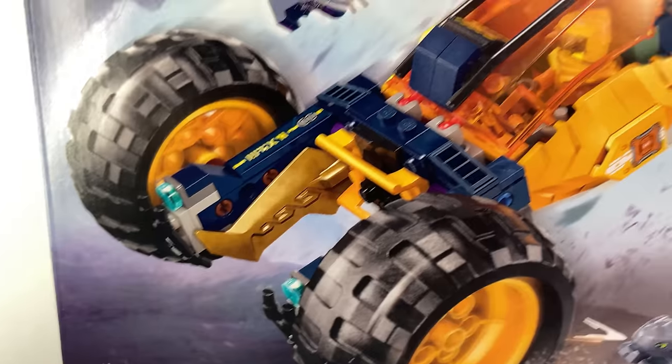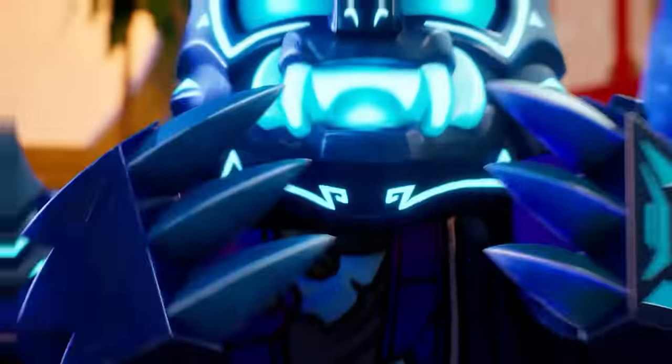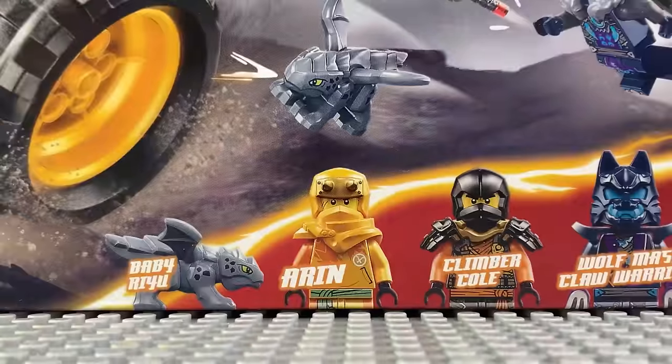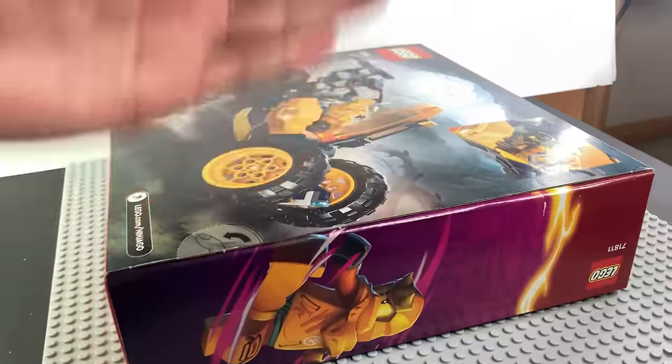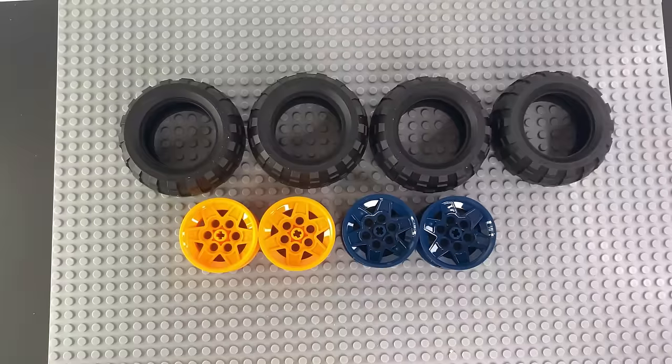Let's start with Eren's off-road buggy. There's four minifigures: Eren, Cole, a wolf warrior, Cinder, and there's also Ryu. You can see there's three bags, the instructions, stickers, and four yellow and blue wheels.